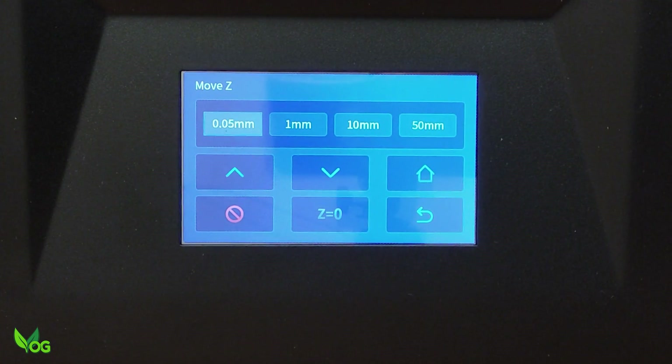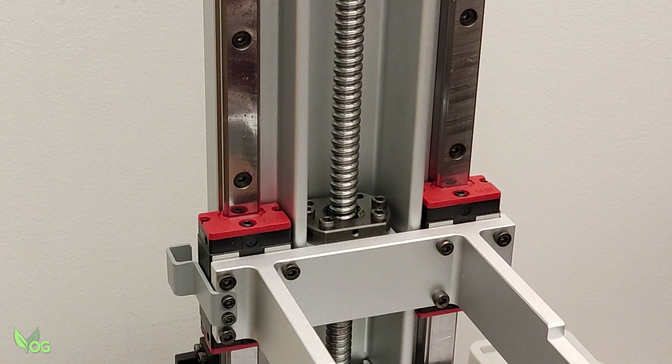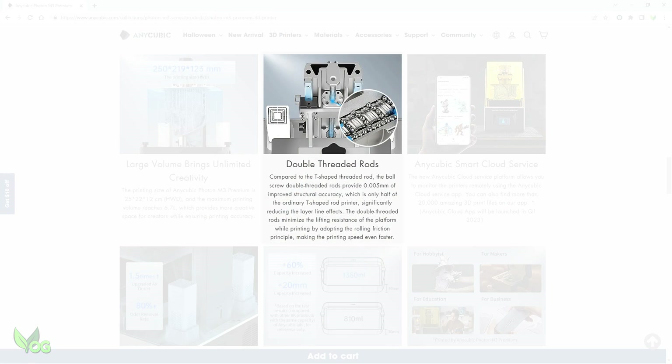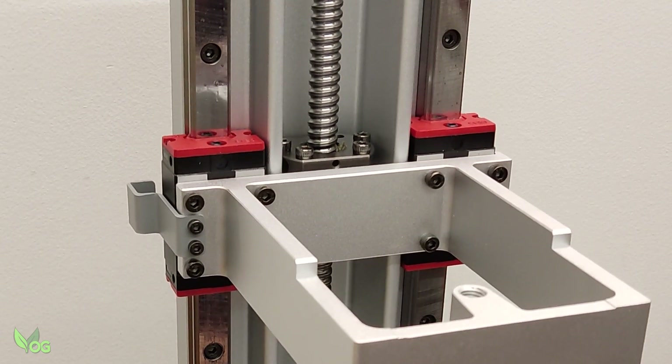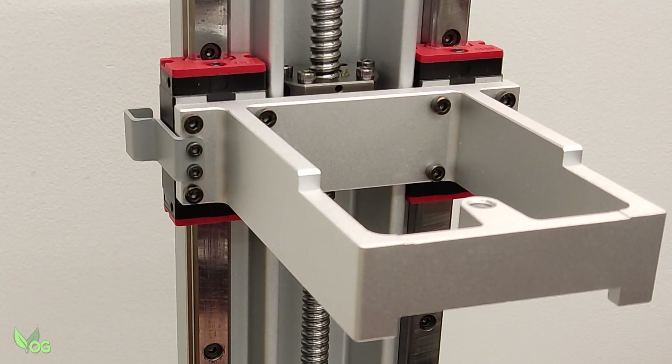But look at this — 50mm Z movement, and wait until you see it move. The Z upright is wide and sturdy with dual linear rails. The screw rod is double-threaded to minimise lifting resistance and increase printing speed. That looks pretty fast to me. As for minimising lift resistance, I'll need to run more tests before I can comment on that.